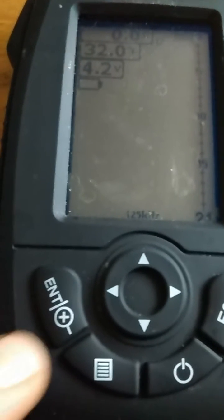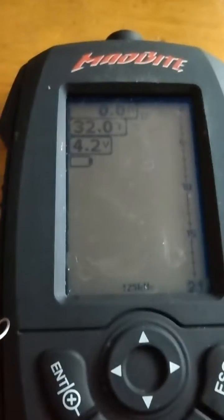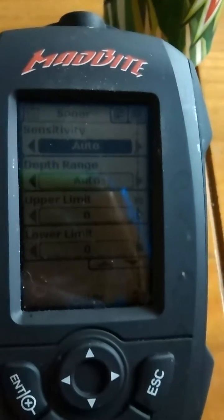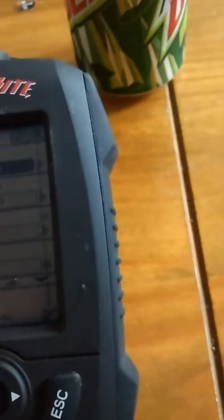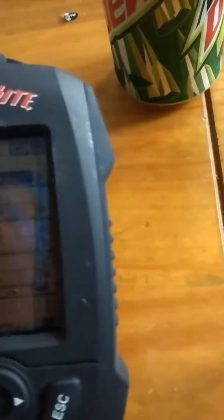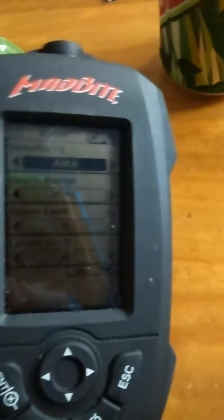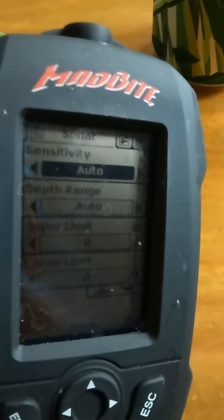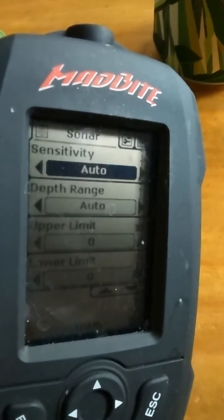Now let's go over some of the settings. The settings are really simple — you just hit the little menu key right here and it'll pull up the settings screen. A couple basic settings are the sensitivity. I put the sensitivity on auto; it just makes it a lot easier and you don't have to mess with it as much.